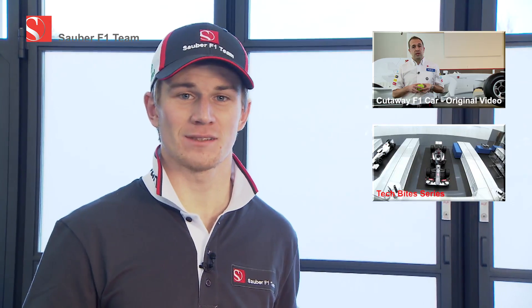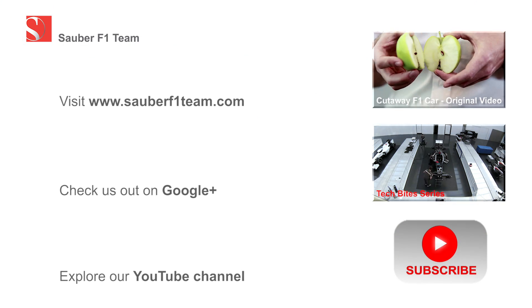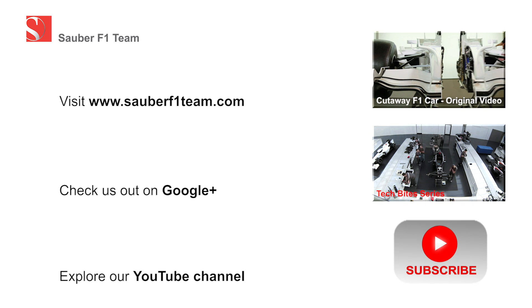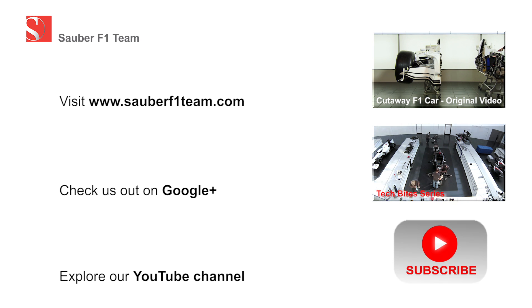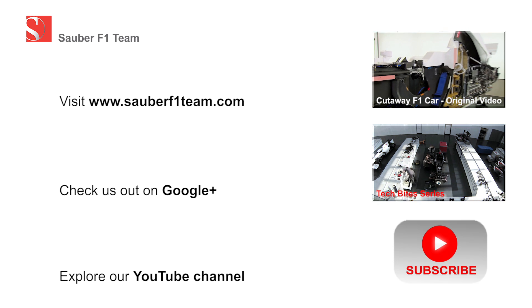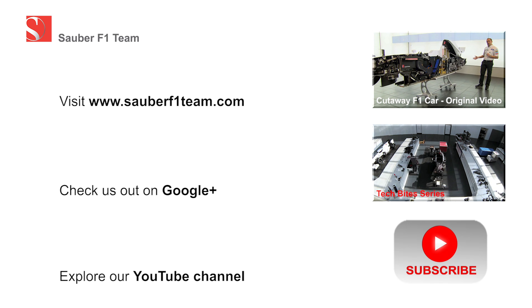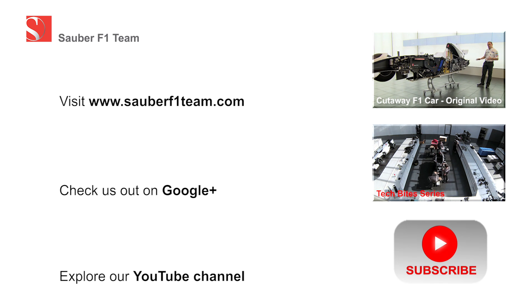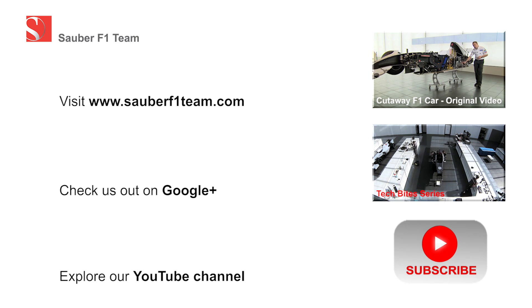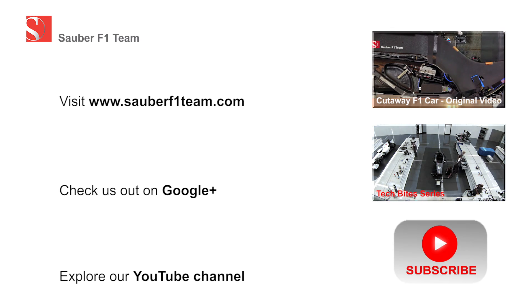So that was pretty much it — thank you as always, subscribe, and I hope you enjoyed it!